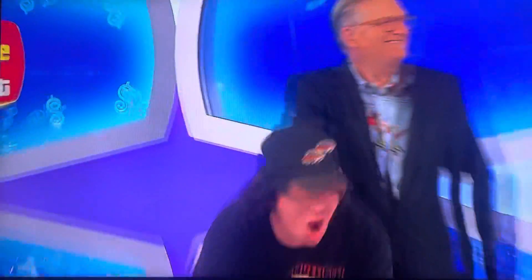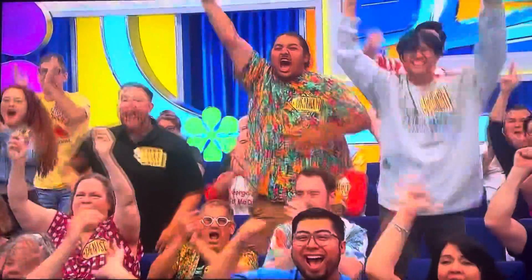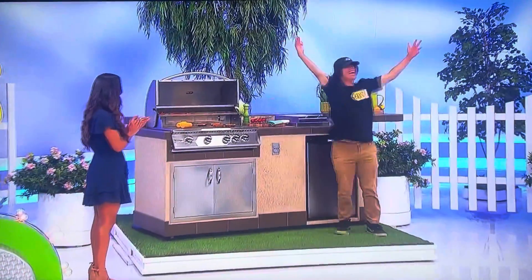Woo! We'll be right back. Don't go away.